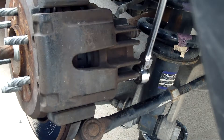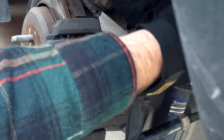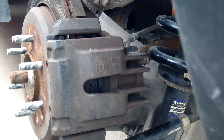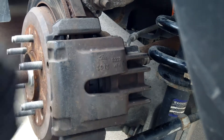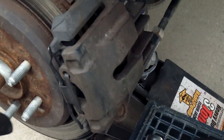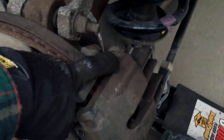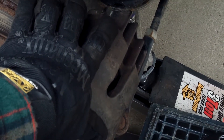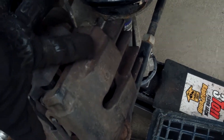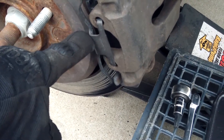I just snugged that one up — that's the bottom one. Snugged the top one up too. Now all I have to do is put the clip on the outside. So there you go: got the caliper off, got the old brake pads out, got the new brake pads in, got the piston seated back into the caliper, got it back on, got the pins lubricated and torqued up, and as you can see got the new spring on.